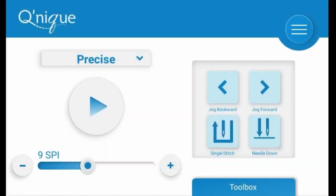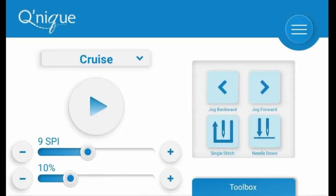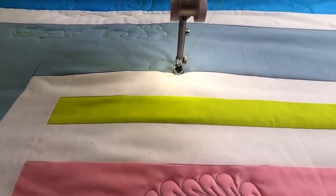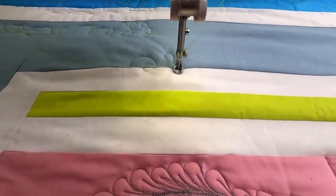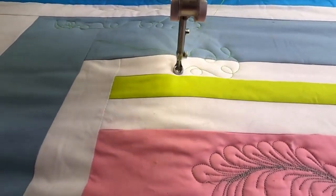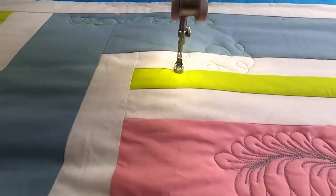The 21X Elite offers four different stitching modes to suit various quilting techniques. There's the stitch-regulated cruise, which is great for slow and precise quilting, especially over bulky seams. You can adjust the speed of the needle bounce and stitch length using the touchscreen or handlebar buttons.